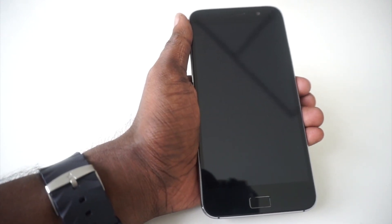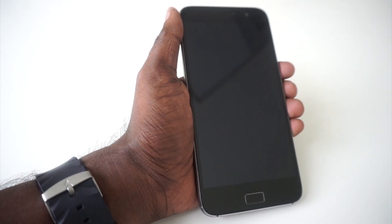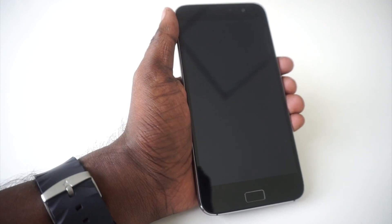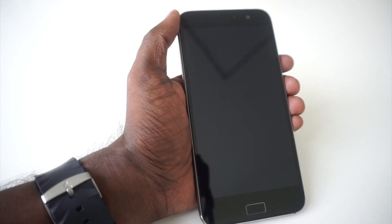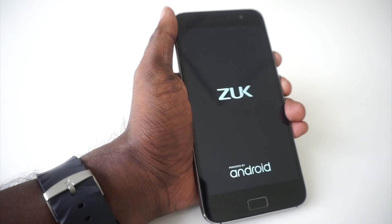At the back we have the primary camera, which is a 13 megapixel unit, along with an LED flash. The Zook branding can also be seen here. The phone is powered by a Snapdragon 801 chip, which is a tad old. Apart from that we have 3GB of RAM and 64GB of internal memory, though there is no microSD card slot. Graphics are handled by an Adreno 330 GPU, which is also slightly old. The phone runs CyanogenOS 12, based on Android 5.1.1.